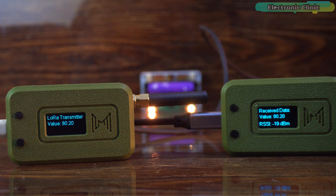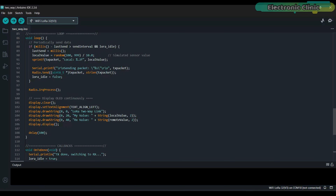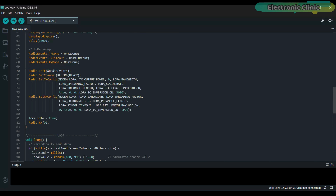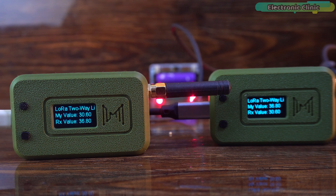Now let's disconnect the transmitter so you can clearly see that this is real wireless communication. After disconnecting the transmitter, you can see that the value on the receiver side is no longer updating. Let's power the transmitter back on — and as soon as I turned it on, the receiver side started updating the value in real time again. This two-way communication program not only sends a random value but also receives and displays the incoming value on the screen. I've uploaded the same code to both Heltec LoRa32 development boards, and you can clearly see on the displays that both boards are actively communicating with each other in real time. This proves that our two-way LoRa communication setup is working perfectly.